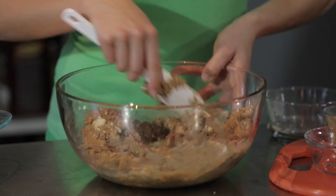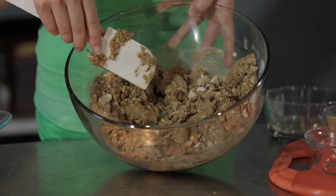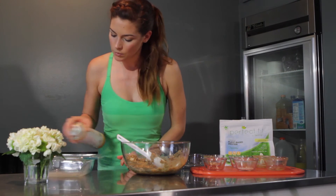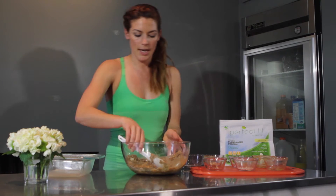Once you have that all mixed together, as you can see it's got a good thick consistency. You just want to spray a pan — this one's an eight by eight — just to make sure that it's not too sticky.